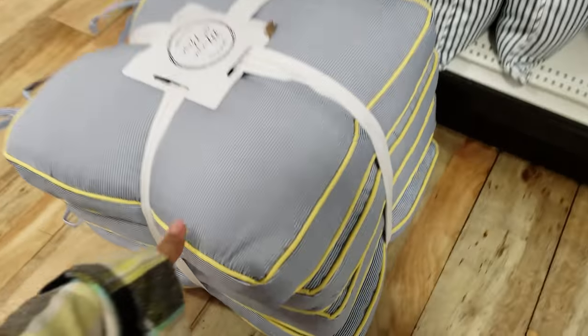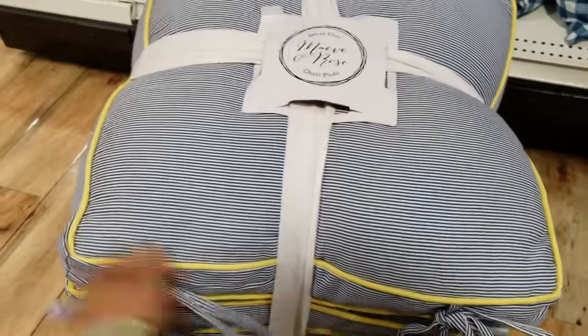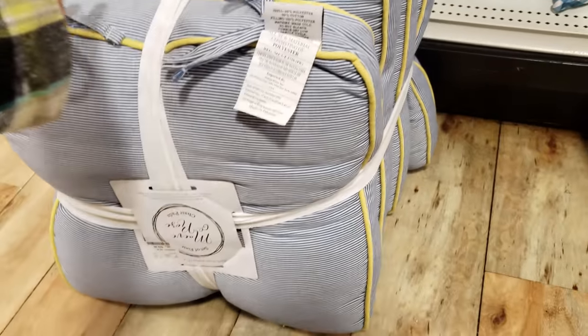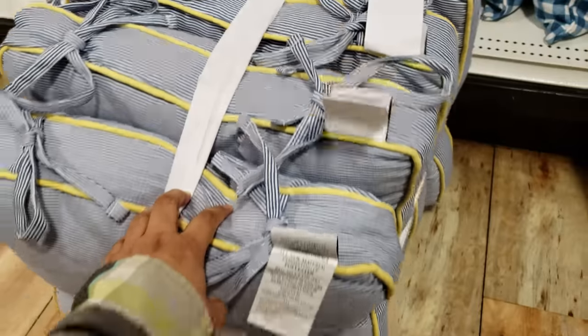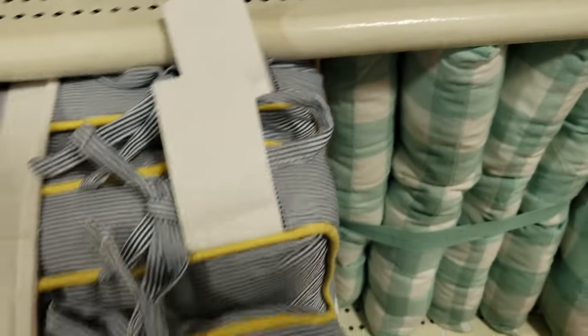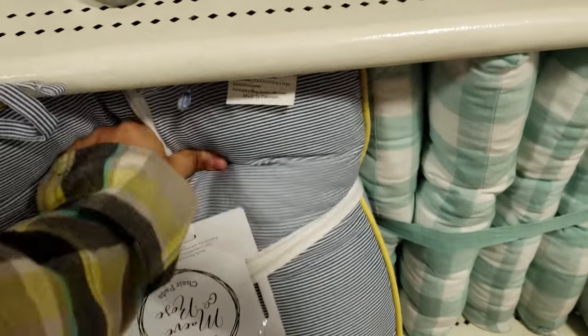Look at that — you get a four-pack, okay, set of four. Got some yellow trimming for your chair, protect your booty. They're gonna be thirty dollars. It looks like it fell from here, somebody didn't put it back. I'm gonna see if I can squish it in there — maybe not — oh, I did!